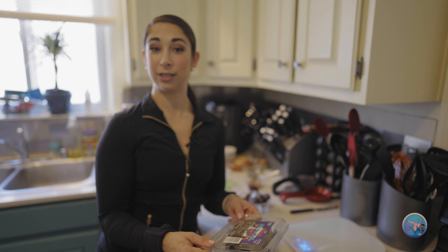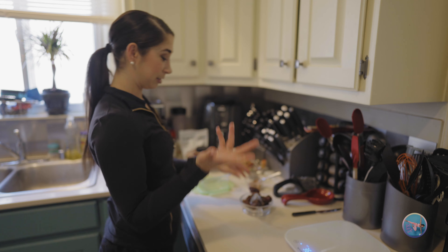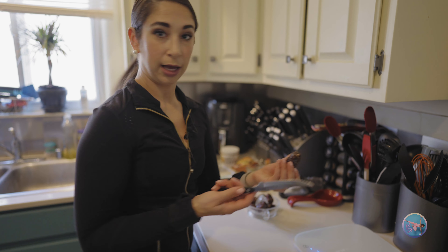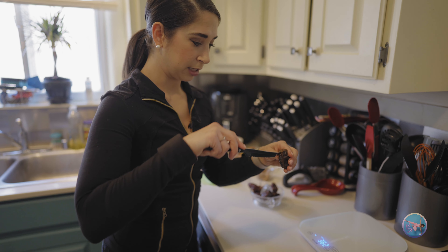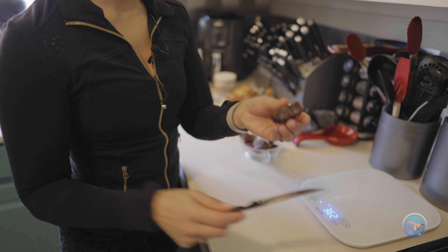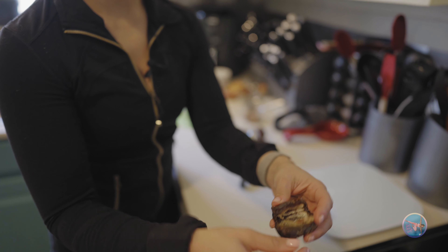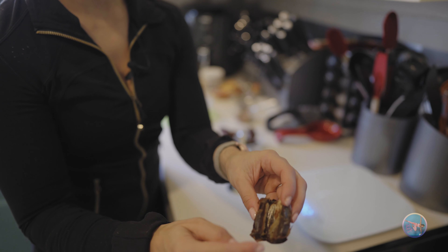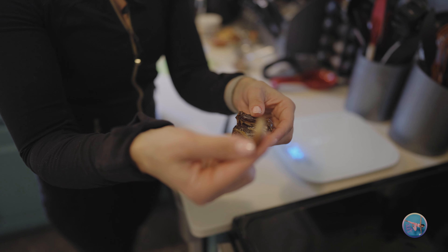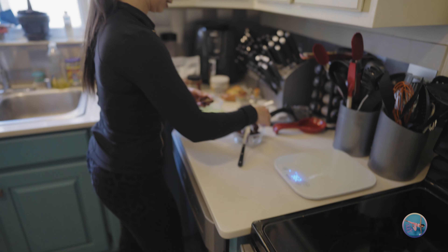I buy the non-pitted ones because they are cheaper, but they come pitted. This is just an added step if you don't buy the pitted dates. So how you pit it — super easy. You just carefully slice it down the middle on one side, open it up. You can see how that literally looks like caramel right there. And then there's the little pit in there and you just take that baby out.